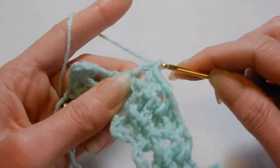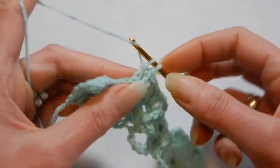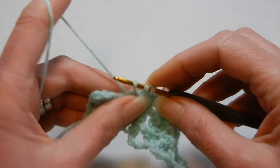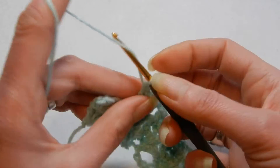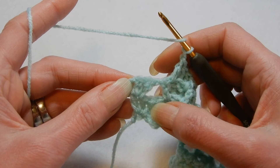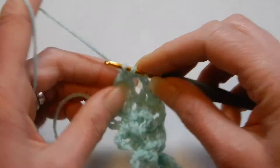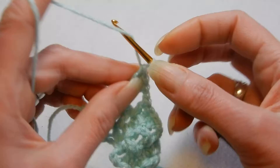It's a very easy stitch. I think if you are going to make a baby blanket with this, use a soft yarn because working with the front post and back post has a tendency to be a little bit rigid and stiffen the material. So work with a soft yarn. Chain 1 and at the end, skip the first double crochet and into the second place 3 double crochets, chain 2.